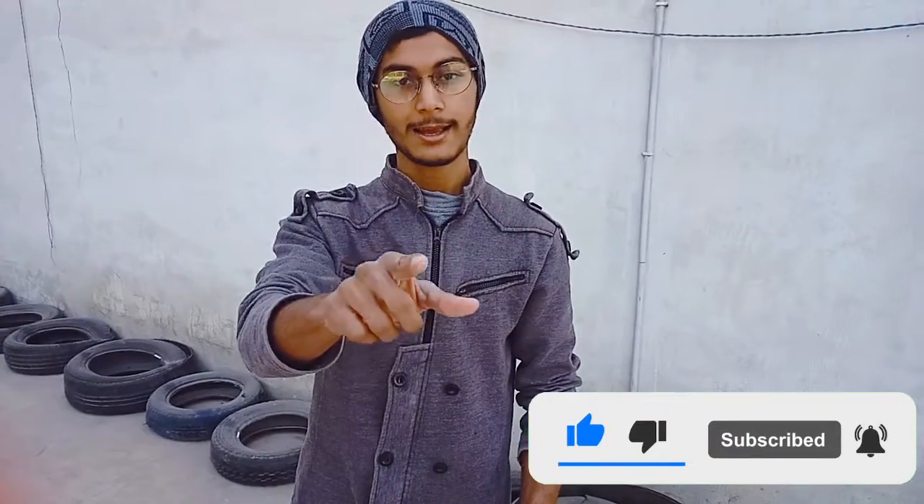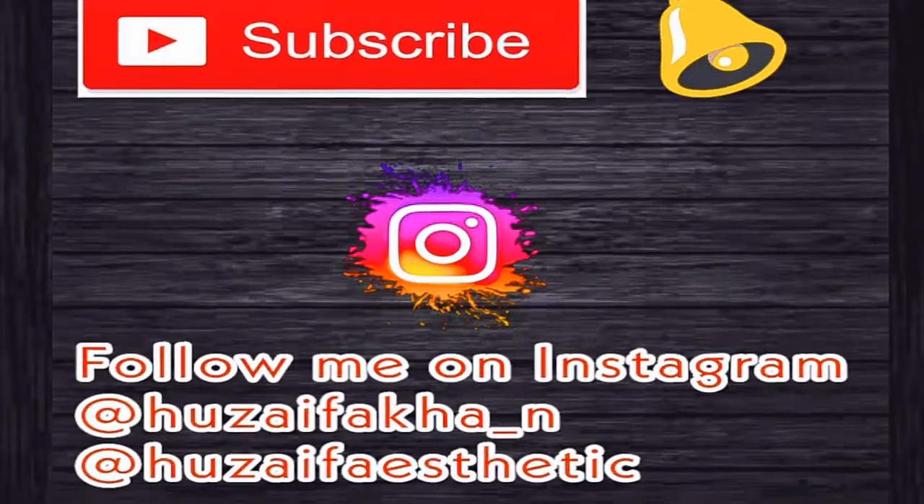Please subscribe, like, and share it with your friends. Love you — bye bye!